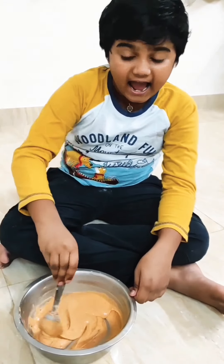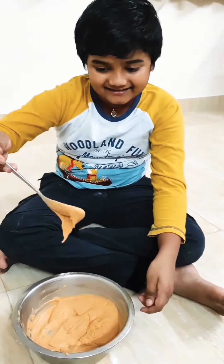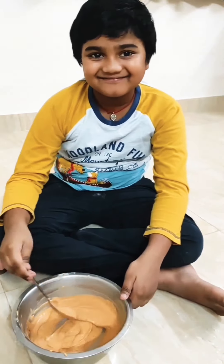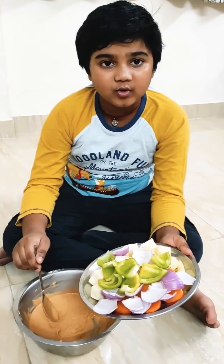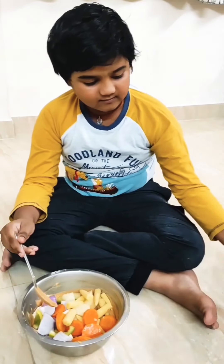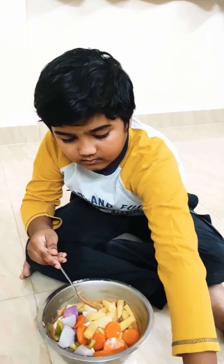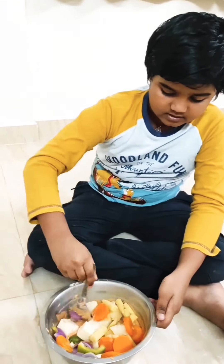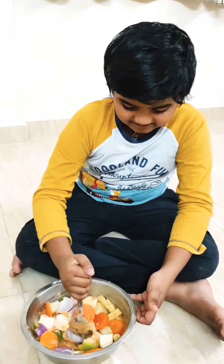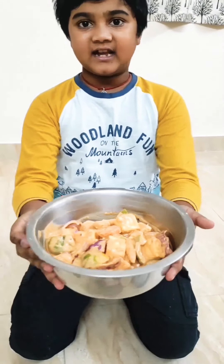I have mixed them well — it should look like this. Now I'm going to add the veggies to this batter. I have mixed all the veggies in and now you have to keep it aside for 30 minutes to marinate.